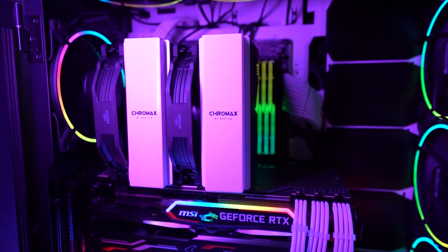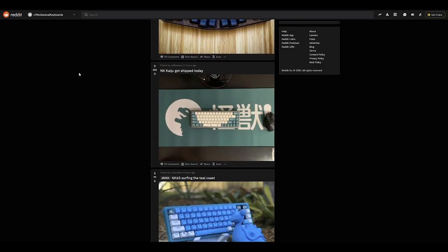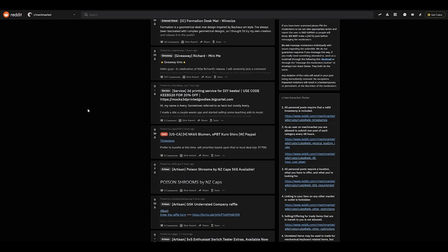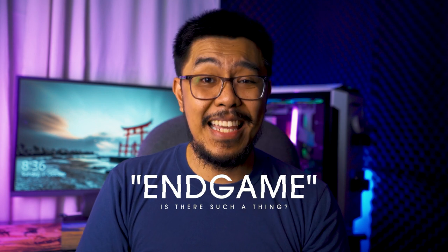I entered the world of customizable keyboards just about a month after I bought and assembled my photo and video editing rig. I researched the best keyboards and mice and stumbled upon a Reddit thread about mechanical keyboards and customization. I started lurking on Facebook groups and Reddit threads looking for that endgame desktop setup. If you're not familiar with the term 'endgame,' it's common in the keyboard scene and pertains to finding your own final setup — though of course, the endgame does not really exist.